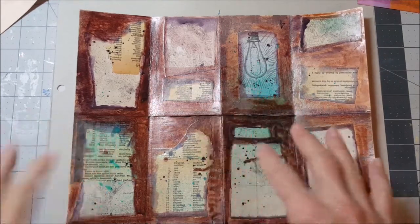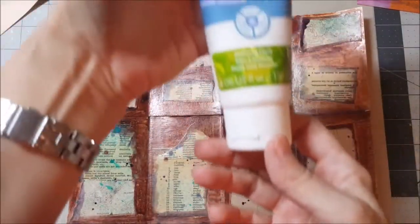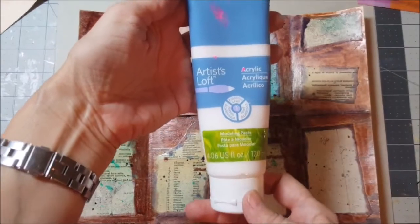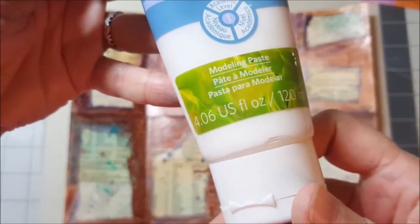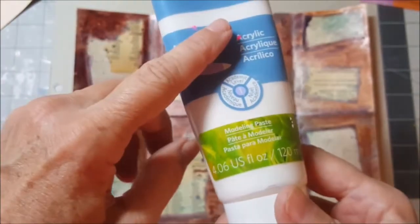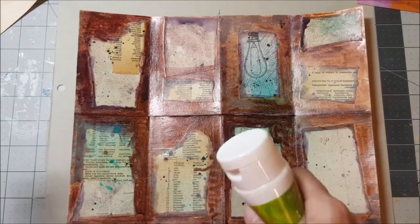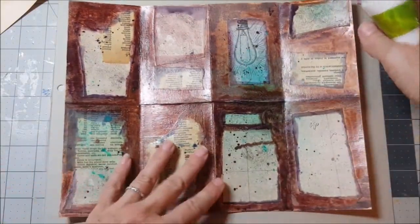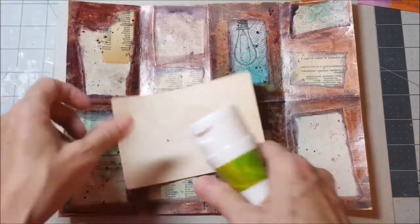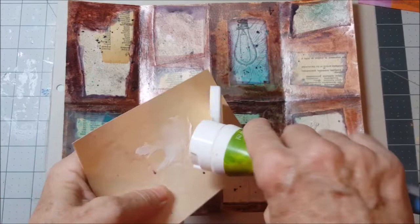What I love to do at this point is add some molding paste. I use Artists Loft acrylic molding paste — someone gave this to me, I've never bought it, I don't know how much it is. I only hope that I love it, and I really do. I love using it.